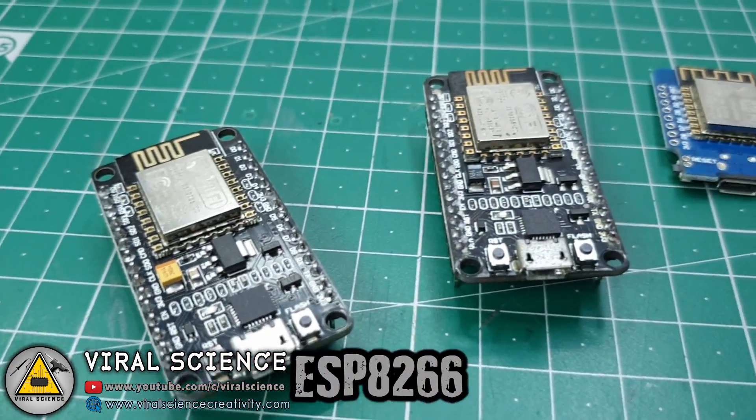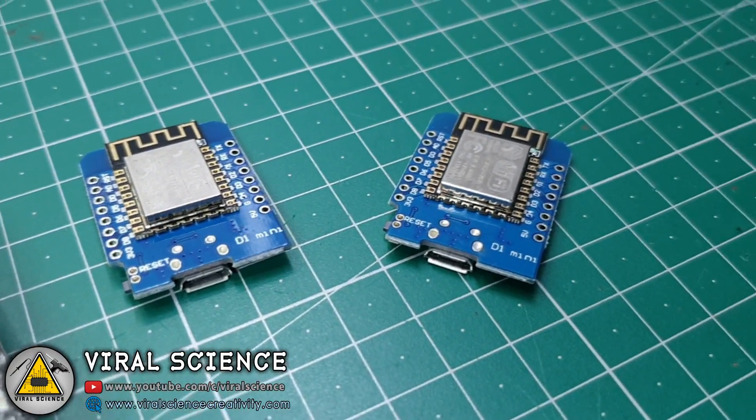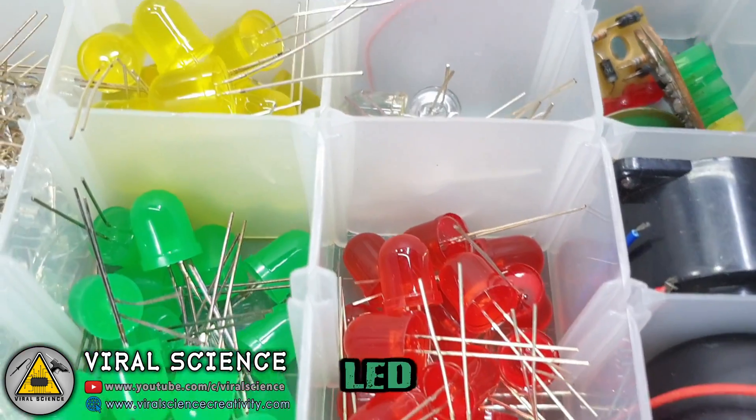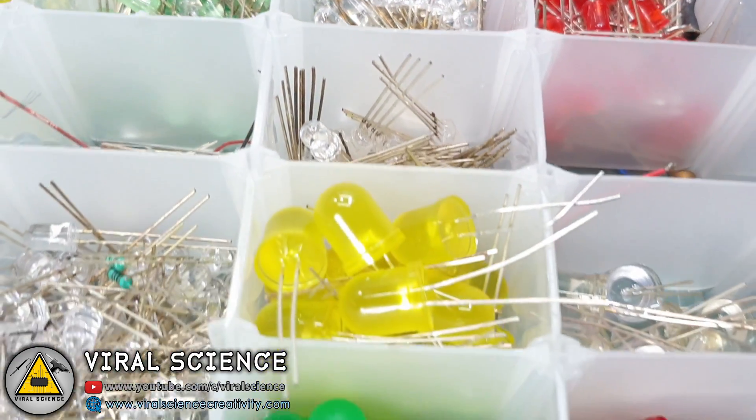For this project you will need multiple ESP8266 modules, then relay boards, LEDs, and breadboards.